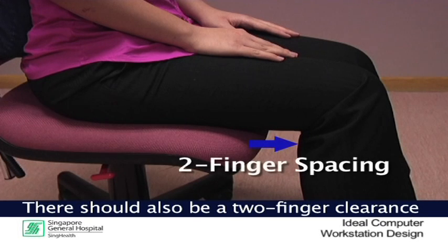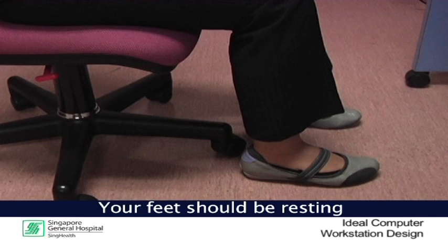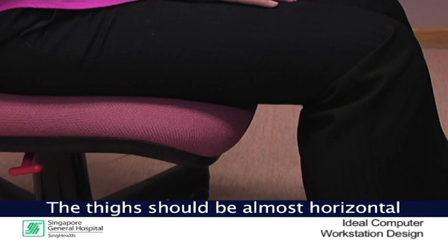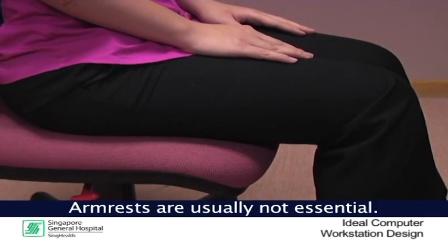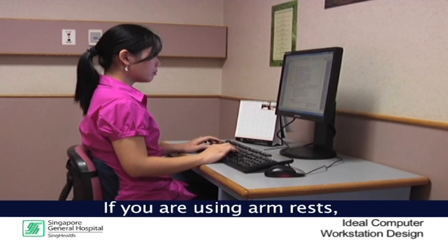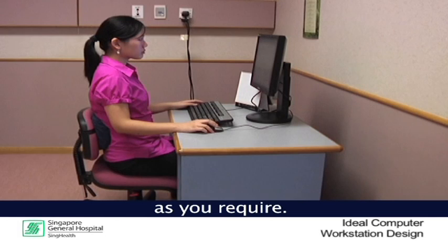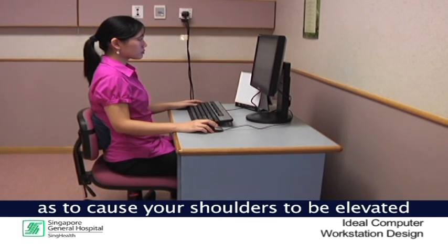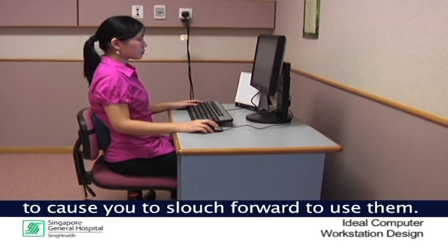There should also be a two finger clearance between the front of the chair and the back of the knee. Your feet should also be resting comfortably on the floor; otherwise a foot rest should be used. The thigh should also be almost horizontal and the lower leg should be vertical. Generally, armrests are not essential. If you are using armrests, make sure they do not hinder you from getting as close to the desk as you require. The height of the armrest should not be too high as to cause your shoulder to be elevated when your arms are rested, neither should they be too low as that will encourage a slouch position.